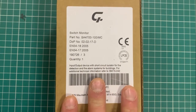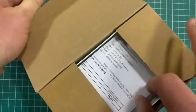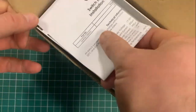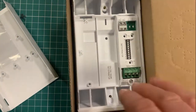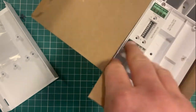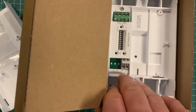This is the Apollo XP95 addressable switch monitor for use with the Apollo protocol. This is typically used when you just want to know if something is triggering on site. A lot of people use the input-output units, the IO units, but this is an input-only unit.